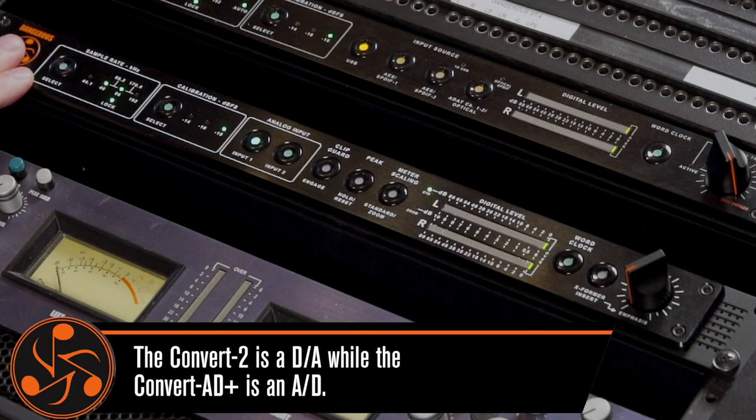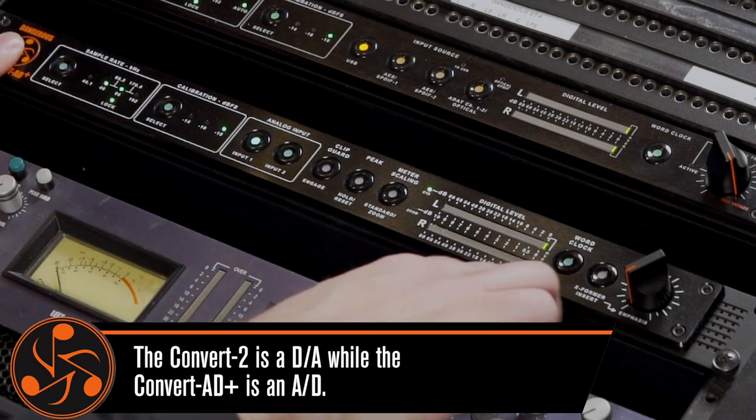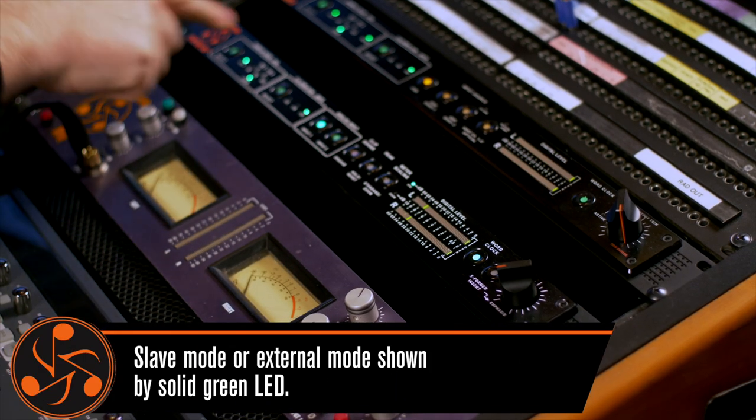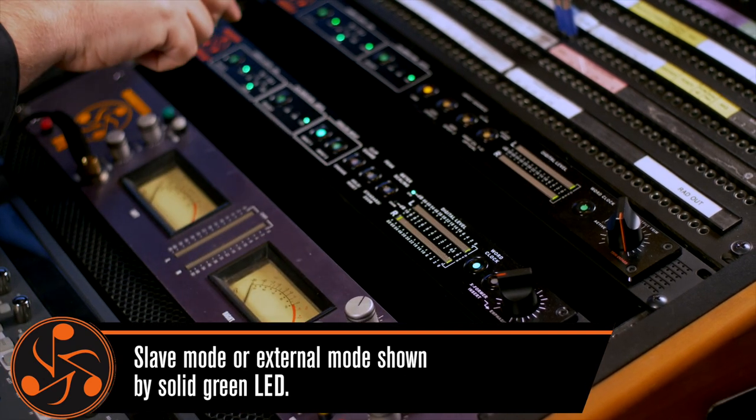This is the Convert 80+, and that's a Convert 2. They look like family because they are. The word clock control is right here on the right. This is the slave mode, meaning you're forcing the Convert 80+ to listen to whatever you feed it word clock.